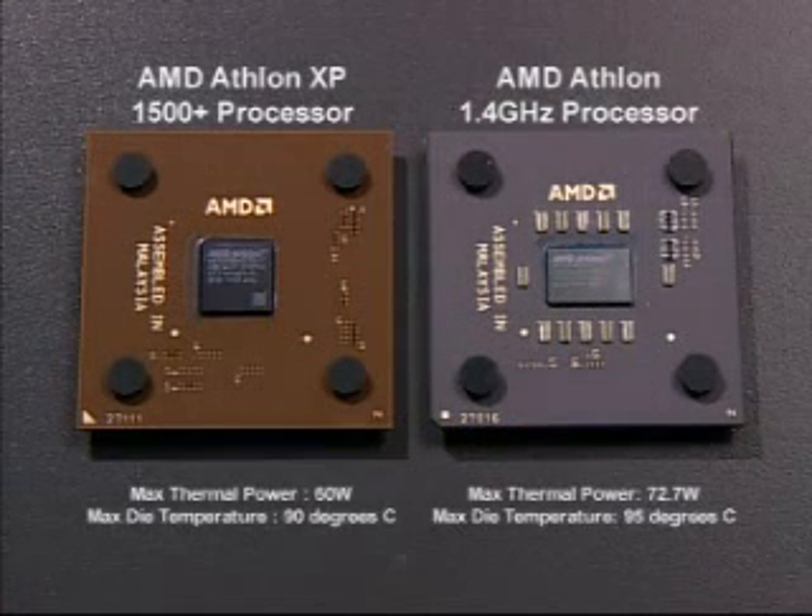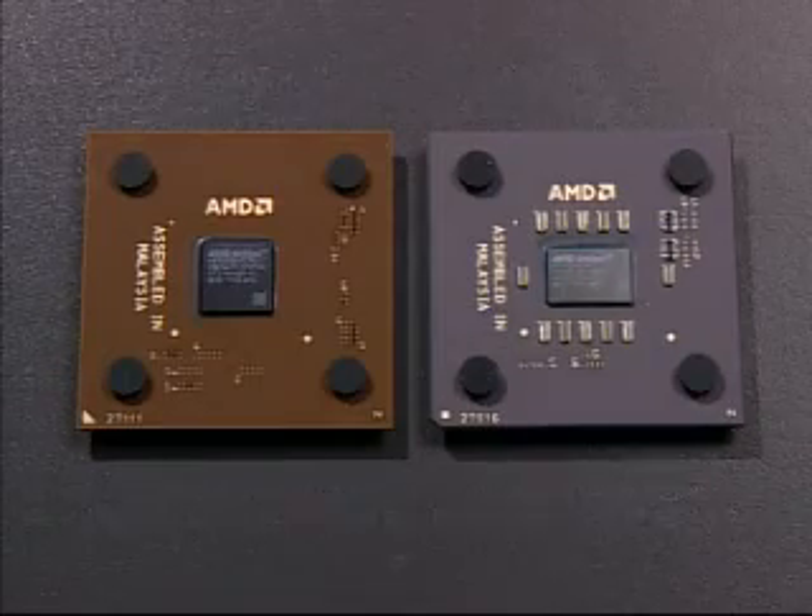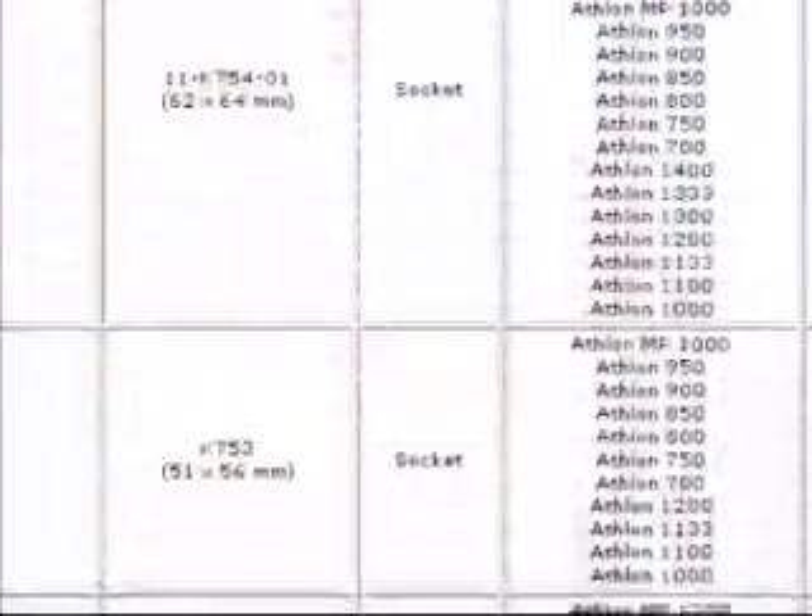For example, a heat sink that supports an AMD Athlon XP1500 Plus processor will not be suitable for an AMD Athlon 1.4 GHz processor. The AMD website contains a full directory of thermal solutions that have been validated and the corresponding processor speeds.